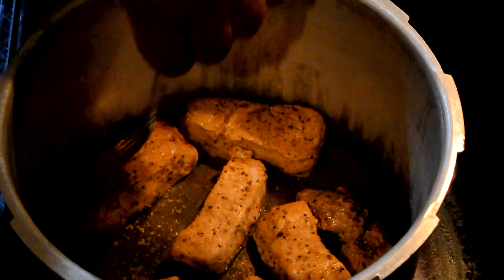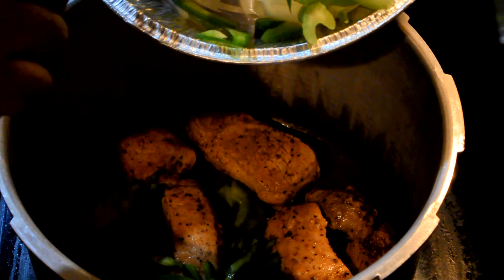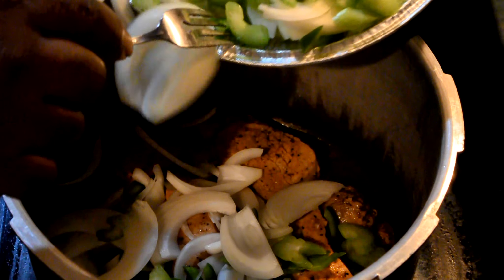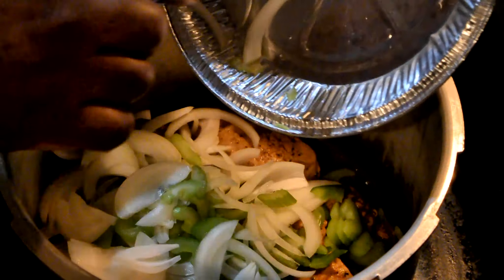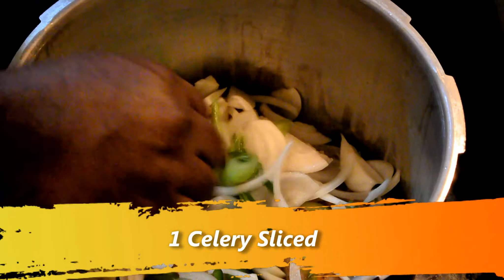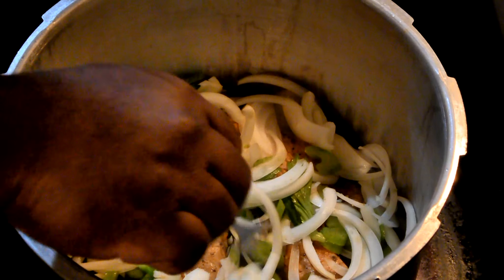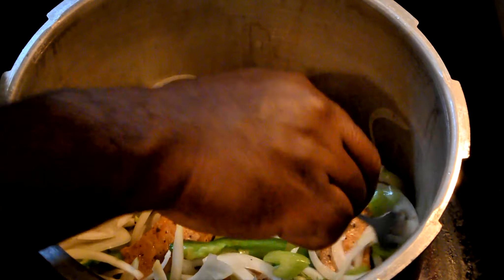So we're going to go ahead and go to the next step here. I got my onions, celery, and bell pepper. I only cut up half of one bell pepper and half of a large onion. This right here is about one stalk of celery. So I'm going to go ahead and let this cook down just a little bit before I do the next step.